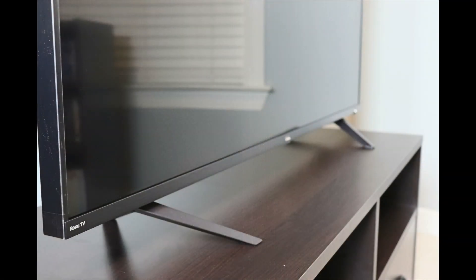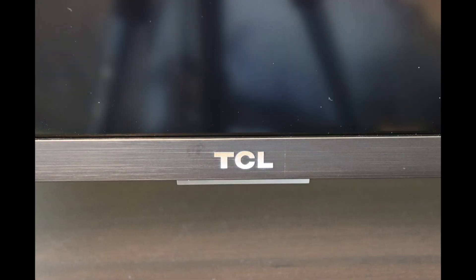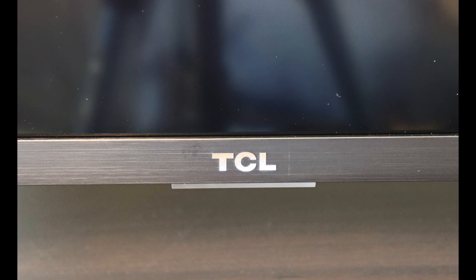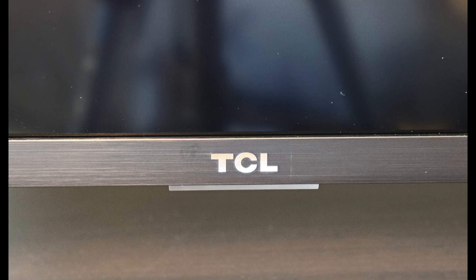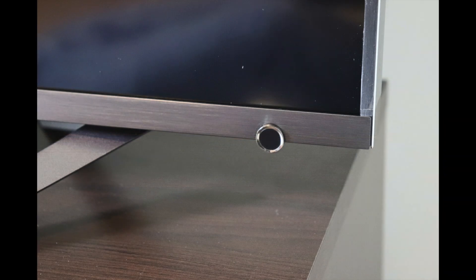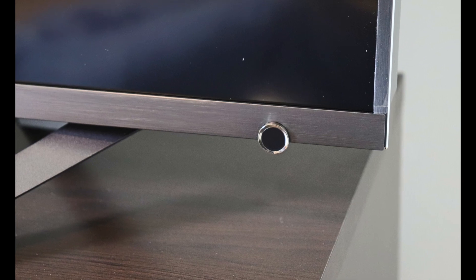This set has a brushed metal casing all the way around it and it looks really good. It has a bezel that is about a quarter of an inch thick along the top and sides, and the bottom bezel is just under three quarters of an inch thick. Along the bottom you have the Roku TV logo on the left corner, the TCL logo in the center, a plastic piece for remote reception, and a multi-function button on the right-hand side.